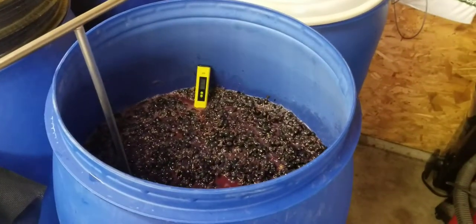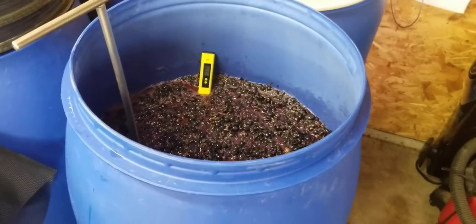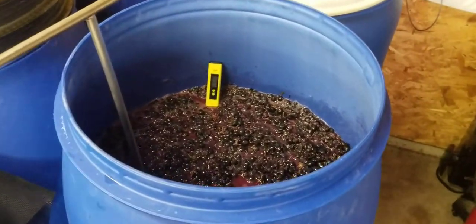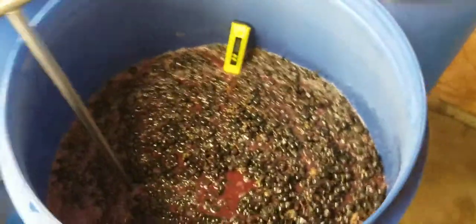I'm definitely going to have to give you guys a lesson on pH, but here's why you taste everything. Exactly the same amount of grapes, exactly the same amount of tartaric acid, and we're getting a 3.1.